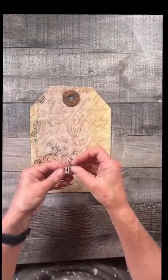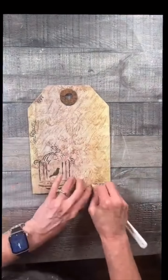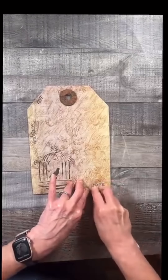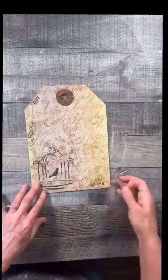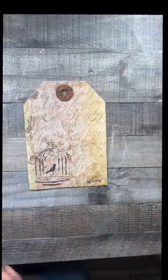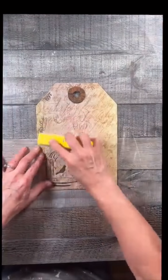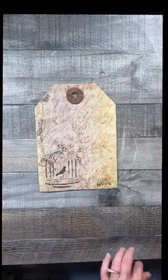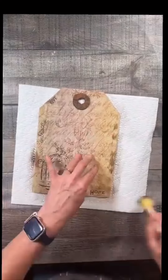I already started putting on some rub-on transfers before I realized I didn't push record, so I'm just going to finish that up now. I am so irritated that I missed that step, but hopefully you can figure out that I just painted the washer, sprinkled cinnamon on it, and then glued it to the top. I did punch a hole also. Once I get the rub-on transfers done, I want them to be a little worn out, so I'm just scuffing them up with my gator sander.